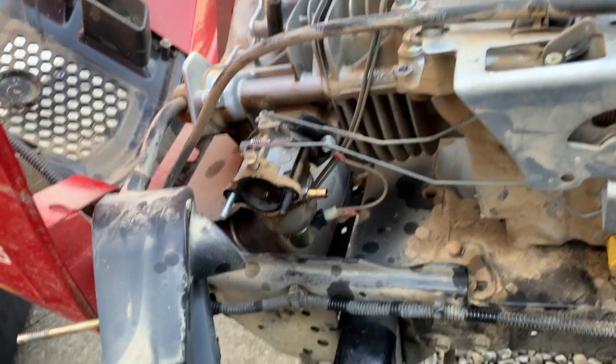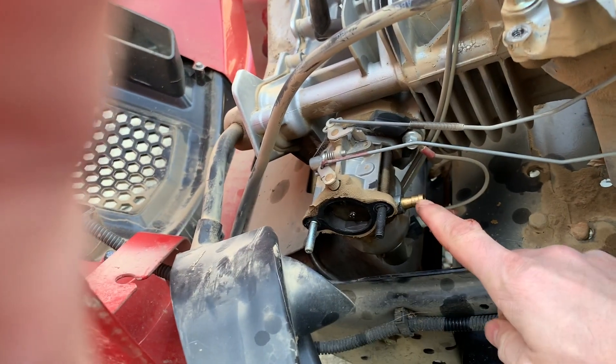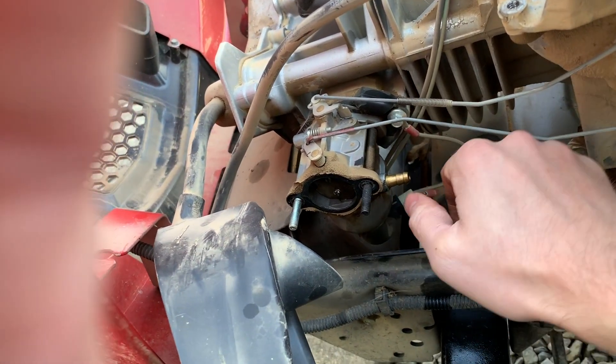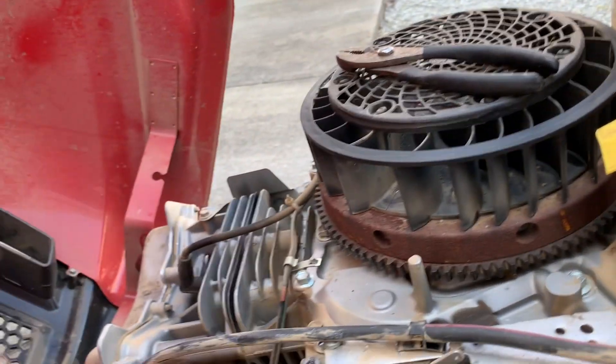My first step to getting the carb off was disconnecting the fuel line - it's done with just a little clip. I grabbed it with a pair of pliers, moved it down the hose a little bit, and then yanked it off the port. The gas is gravity fed, so it's going to leak - put your thumb over it immediately when it comes off. Then just tuck it somewhere. It's coming out of the bottom of the fuel tank, so I tucked it up behind this vacuum line breather tube for the gas tank, just so it's higher than the fuel level - then it'll stop running.